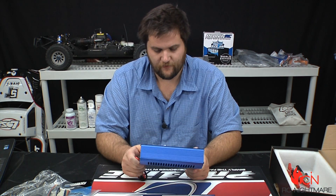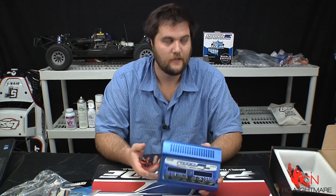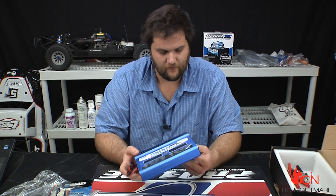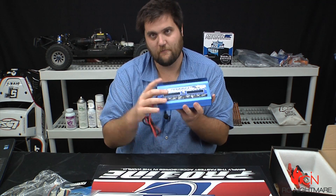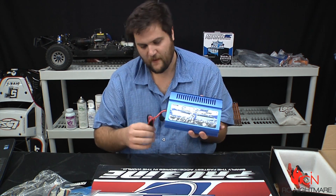The one thing that really strikes me about this charger is that it feels beefy. I realize that's a bit superficial, but it's solid aluminum — it feels really well made. It's got dual backlit displays so you can very easily monitor each battery you're charging, their progress, and what you're doing.